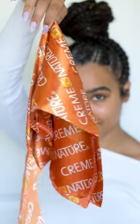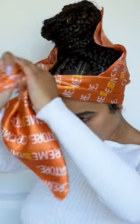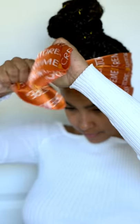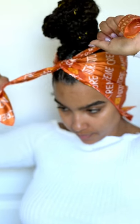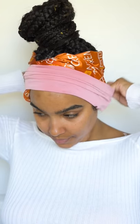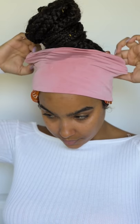Once my hair is all tied up, I'm going to wrap it with this silk scarf. I like to use bigger silk scarves than this one, honestly, because it doesn't cover all of my hair. I'm actually using this headband as a way to secure it even more and cover the little areas in the front and back that the silk scarf doesn't reach — but majority of it is covered, so you should be fine with just that.